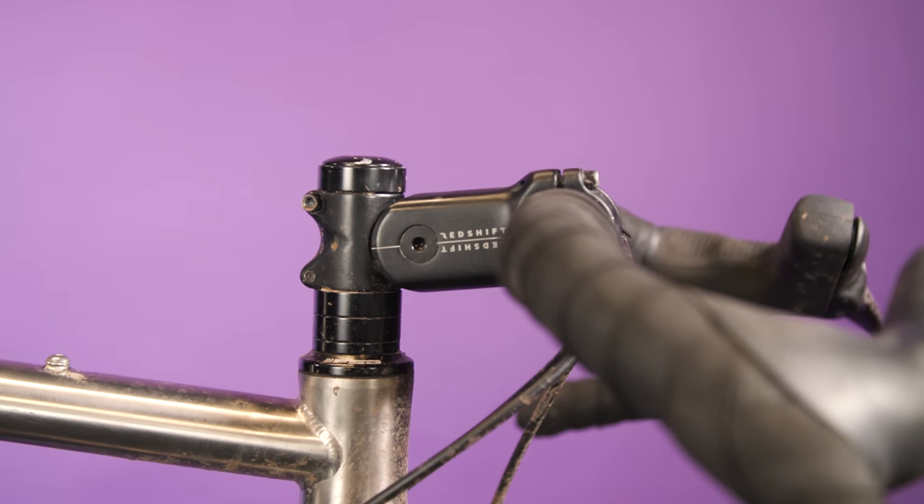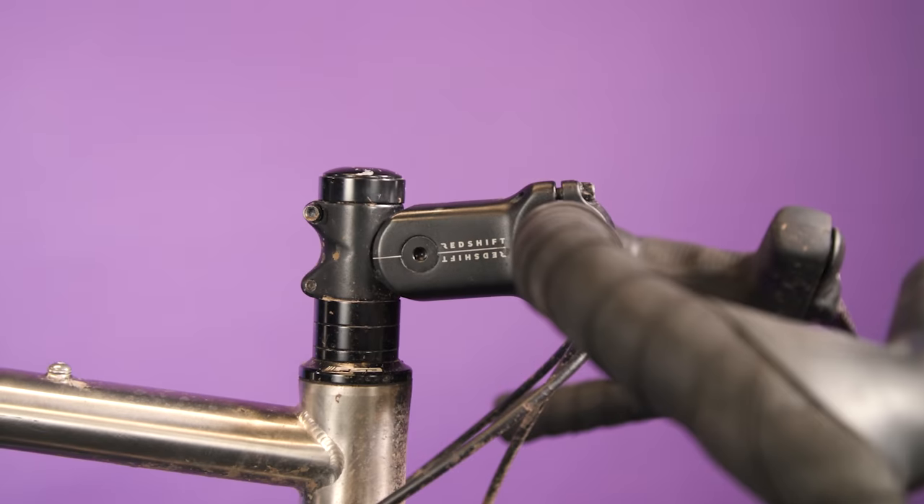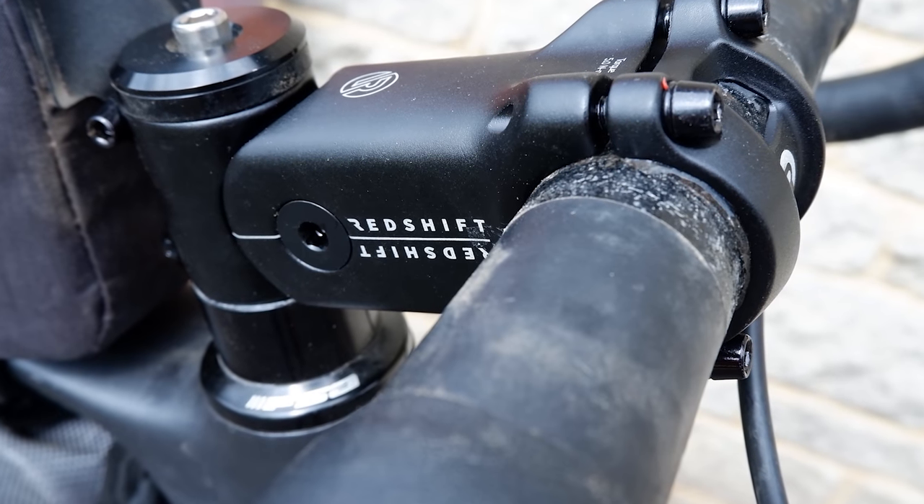The ride with the stem is definitely smoother than without it. When riding on the hoods or in the drops, the movement is fluttery and incessantly rough surfaces are dampened, reducing fatigue on long days. It also doesn't bob around, so if you're climbing or sprinting, you don't feel like you're expending energy unnecessarily. This isn't a replacement for a suspension fork, but to help make rough trails smoother, it really works a treat.